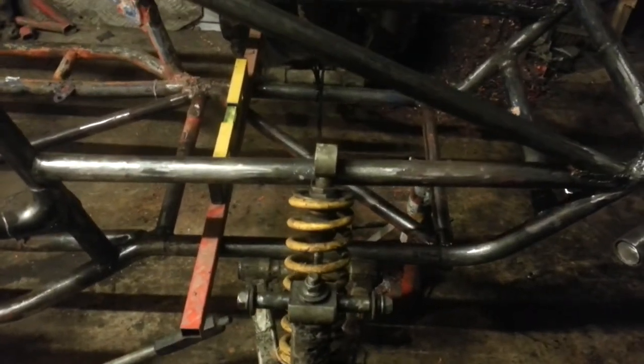I'll just make mounting points up when we need them, and make new arms to fit on these bits.